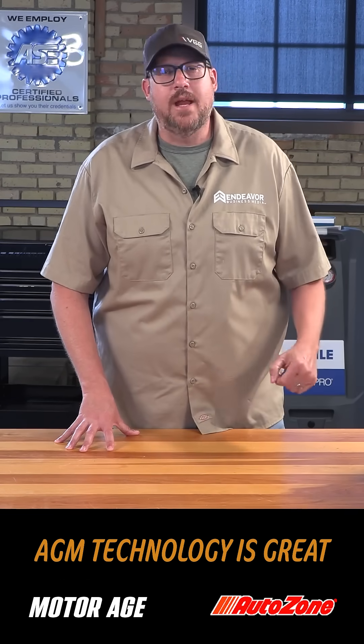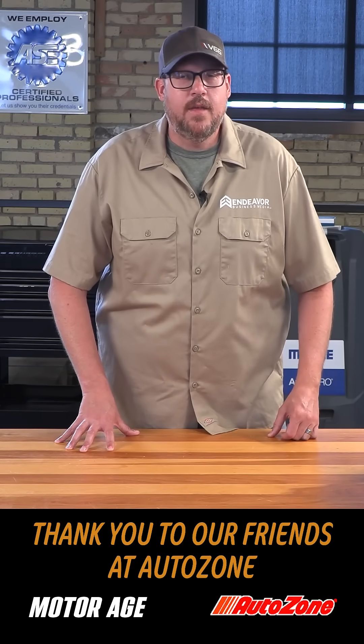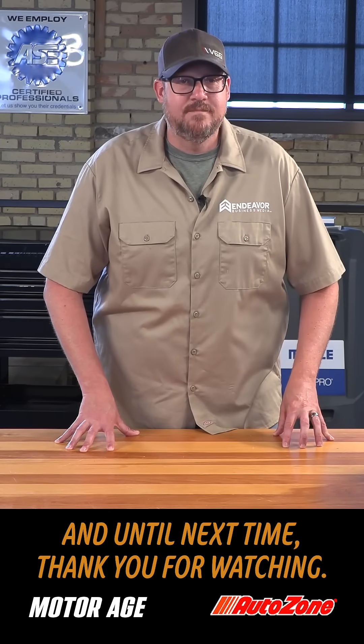AGM technology is great, but requires smarter service. Know the difference and prevent the comeback. Thank you to our friends at AutoZone for making this possible, and until next time, thank you for watching.